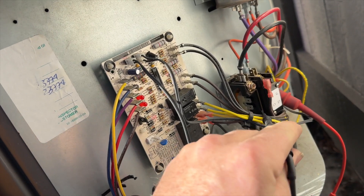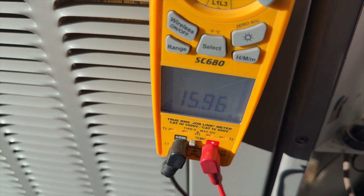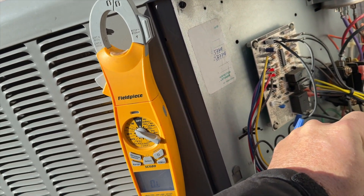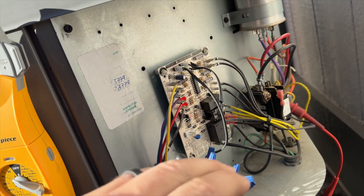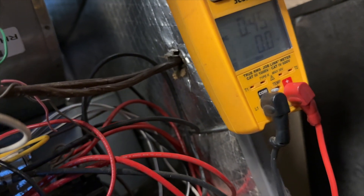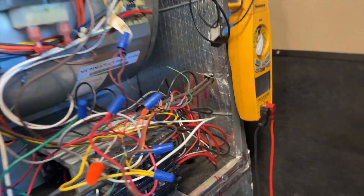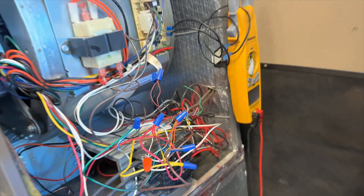We're at the outdoor unit. I'm just going to check the contactor. It's about 15.96 ohms, so that looks about normal. I'm not getting anything to ground, nothing to common — both wires are disconnected. We've got our clamp meter on here set to amps on max to show the highest amp draw. Right now it's pulling about 0.46 amps with zero call. We're going to go plug in the thermostat and see what it does.